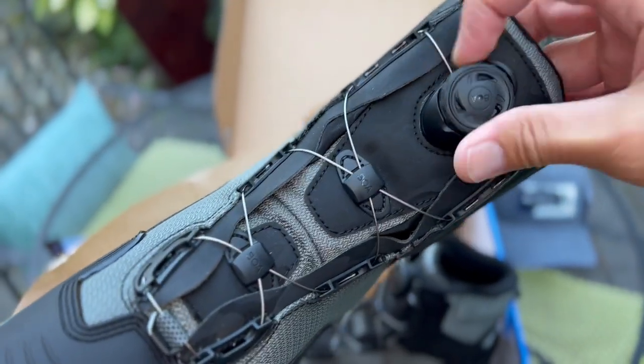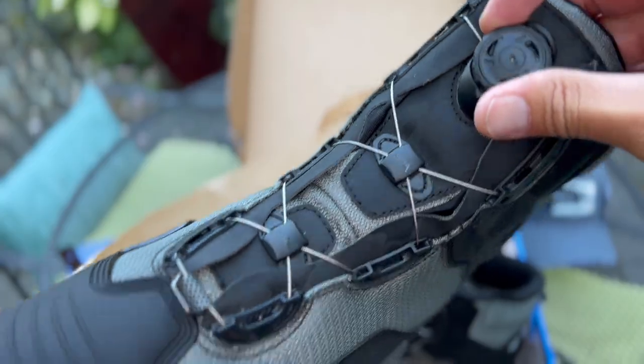The BOA dial makes it so much easier to take these on and off, because once a shoelace gets wet it's not easy to manage. It's a wire that wraps around the whole boot and tightens it up with a couple of cranks.